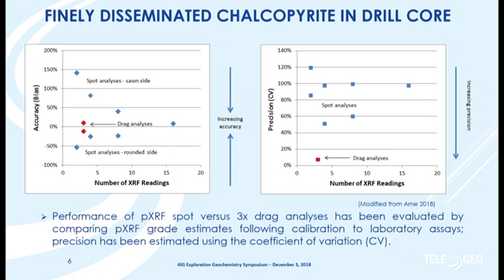Plotting accuracy as bias of the portable XRF data against the laboratory assays, we only got that bias down to close to zero after about 16 spot analyses — that's 16 times the 30-second count time. Whereas with three drag analyses, two of the points overlap and we were immediately getting reasonably accurate results. We did spot analysis on both the cut side and the round side and got very different results depending on which side of the core we looked at. For finely disseminated mineralization this eventually converged, but for coarsely disseminated mineralization we never got anywhere near accurate results, though precision measured as coefficient of variation was very high for spot analysis and more reasonable with drag analysis.